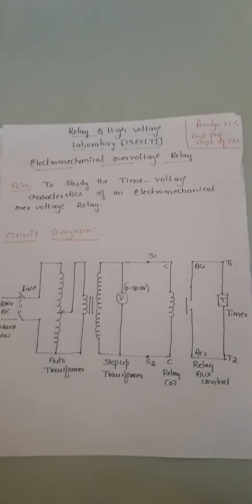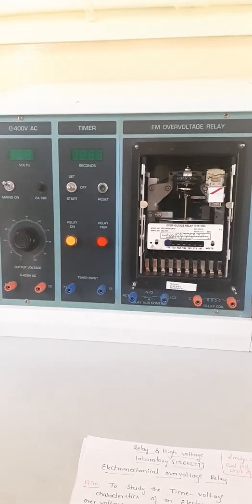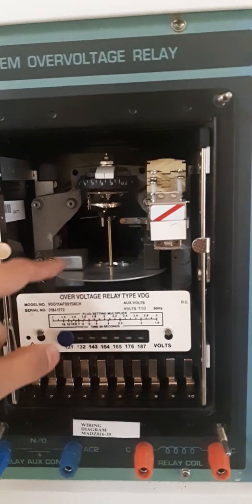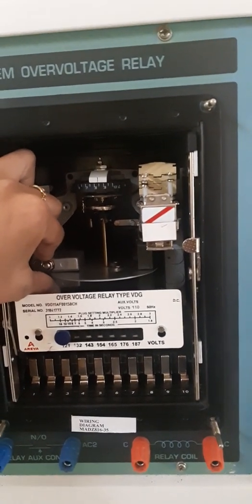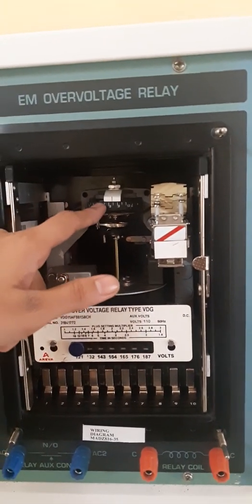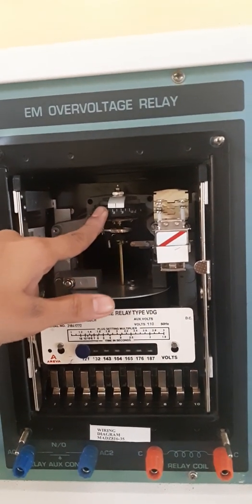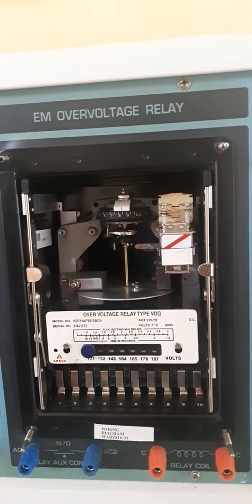Now we are going to see the main experimental arrangement of the electromechanical over-voltage relay. The kit is similar to the over-current relay. This is the Time Multiplier Setting, called TMS, which is attached to the moving arrangement. This is the moving arrangement of the electromechanical relay, this is the fixed contact, and these two are the electromagnets. Between the two electromagnets the aluminum disc rotates, and it is attached to a calibration scale reading from 0 to 1. This whole calibration is called TMS, and the TMS value is directly proportional to the operating time of the relay. The spindle must reach the relay contact to indicate tripping.